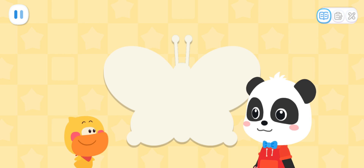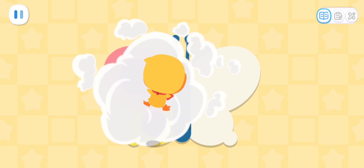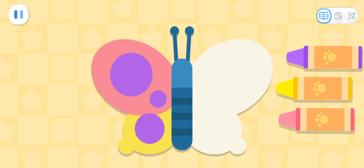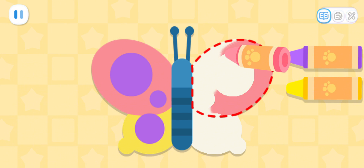Isn't that amazing? Wow! That's so true! Color the right wing of the butterfly with the same color to make it symmetrical!